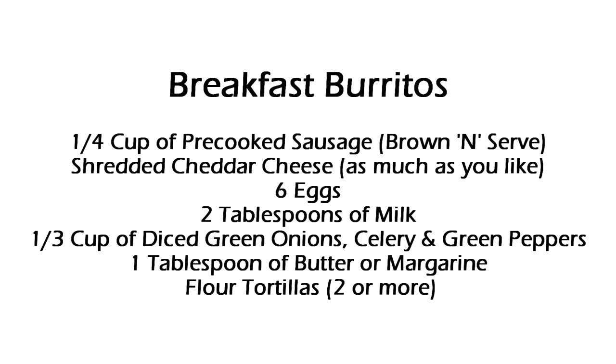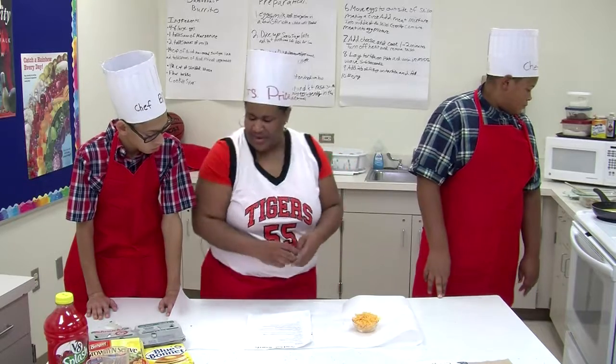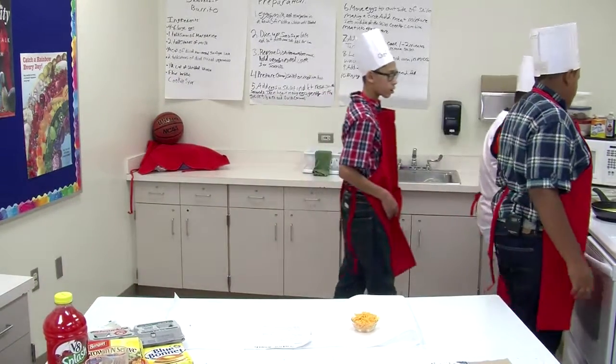Chris, in your recipe, you had milk and margarine in a bowl and whisked it until blended. The diced sausage you put in the microwave dish and cooked for one minute, then took it out, added the diced vegetables, and cooked it again. It looks like this is going to come together and make a really nice breakfast. Let's check on our eggs.